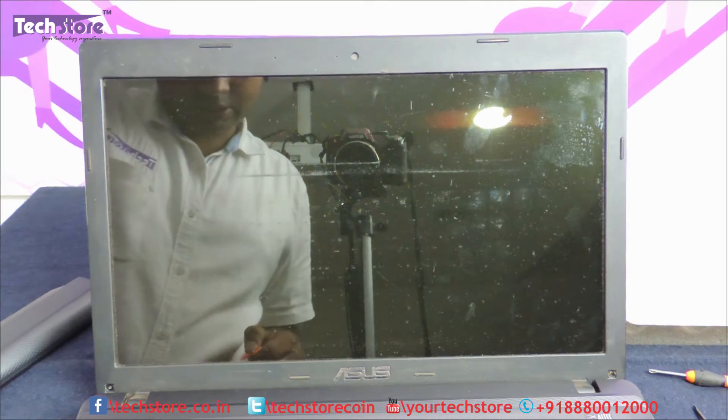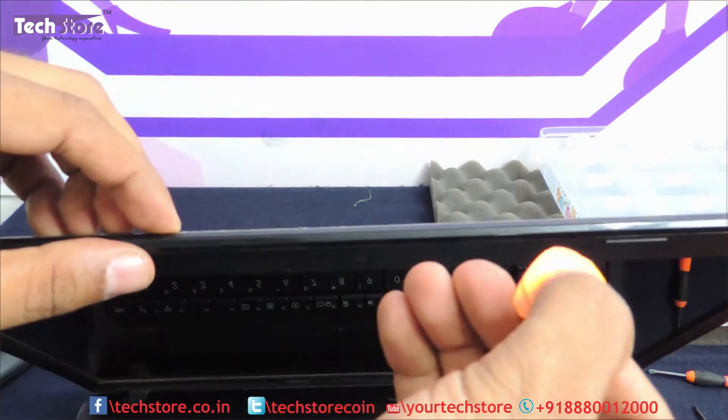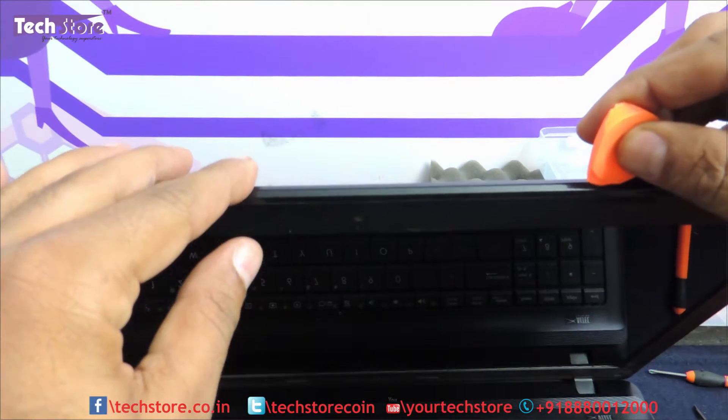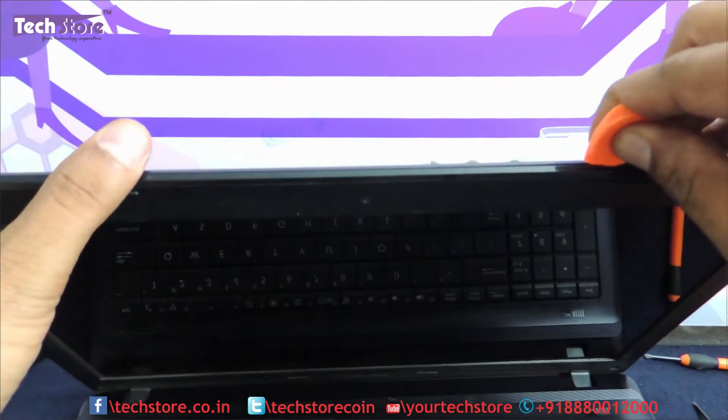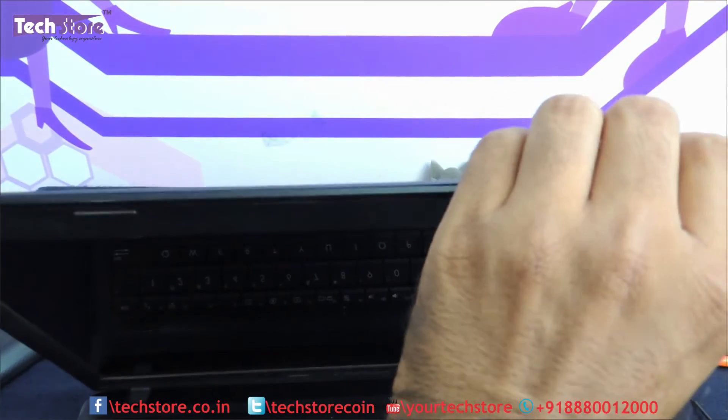Now we need to separate the front and the back bezel of the LCD screen. Just take the prying tool and start prying. It is a flower bracket arrangement so there will be a crackling sound.